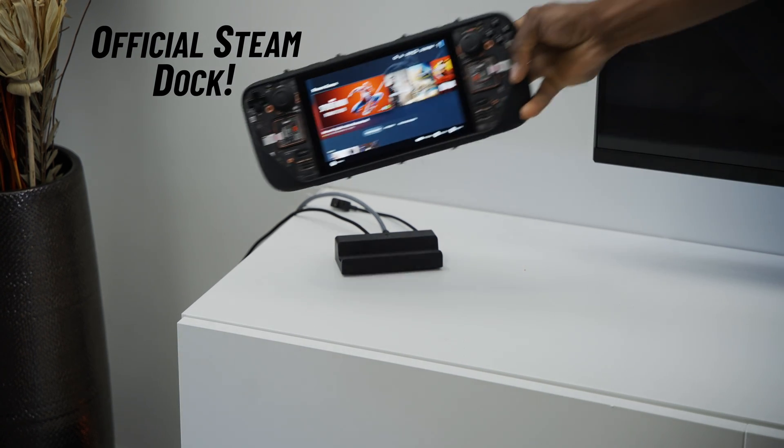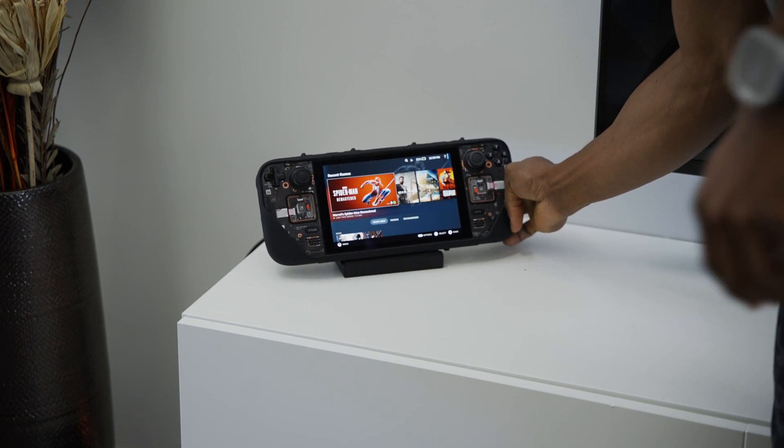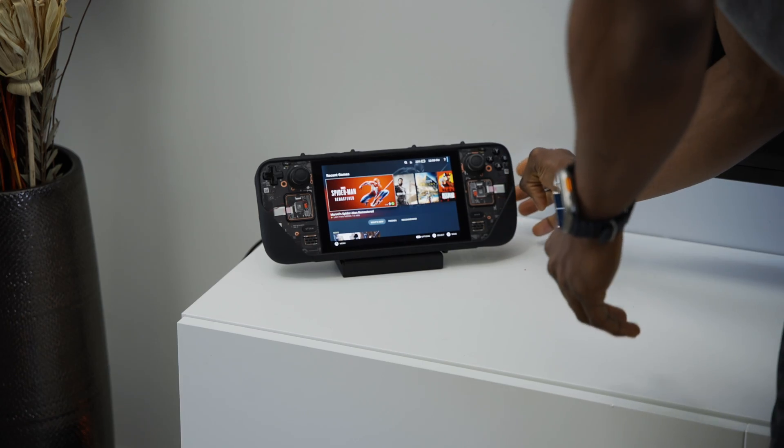The main reason I decided to look outwards for a dock is because with my Kill Switch case on the Steam Deck, it just wouldn't fit properly inside that little cutout on the official dock. So I had to go out there and find something else that works well, because I can't use my Steam Deck without a case on, and I can't be taking it off and putting it back on just to use the dock.